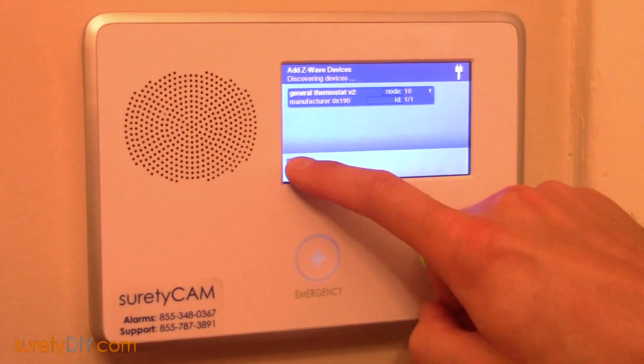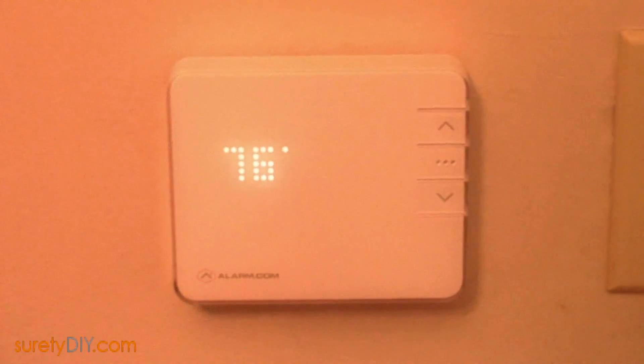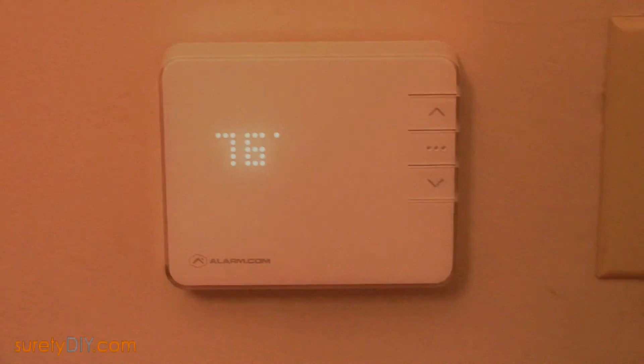When complete, you'll want to log in to your Alarm.com account and access your thermostats page to finish setting up your thermostat online. This has been Jason with Surety DIY. Thanks for watching.